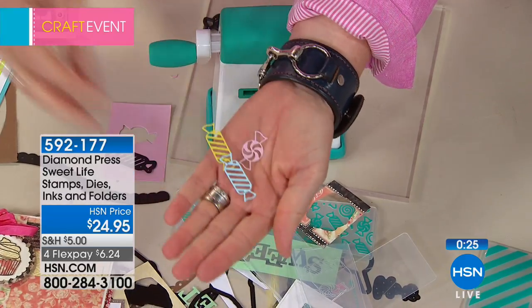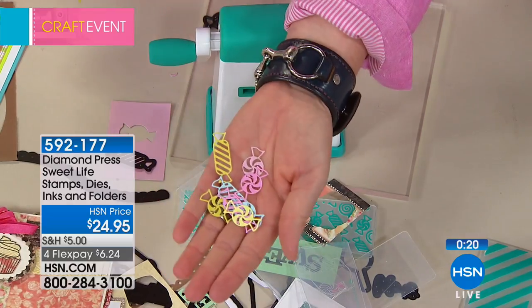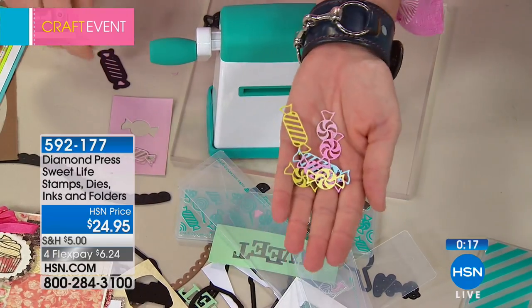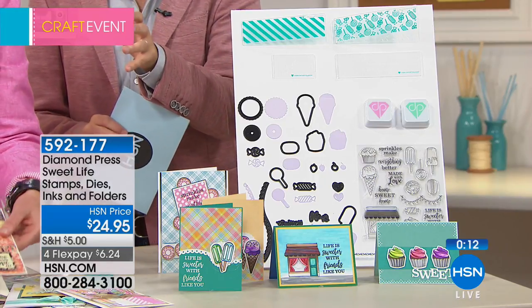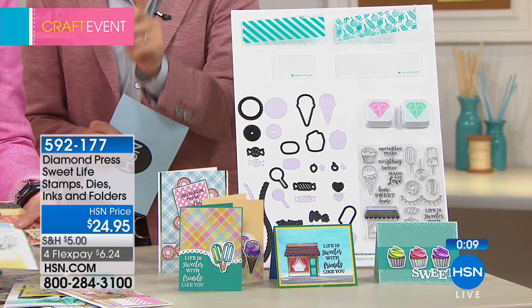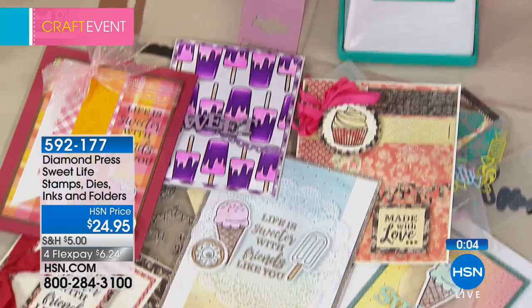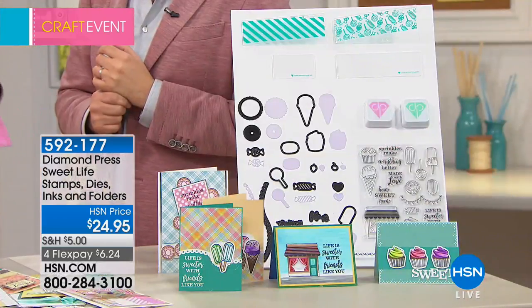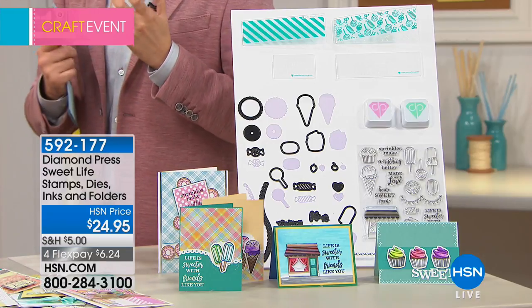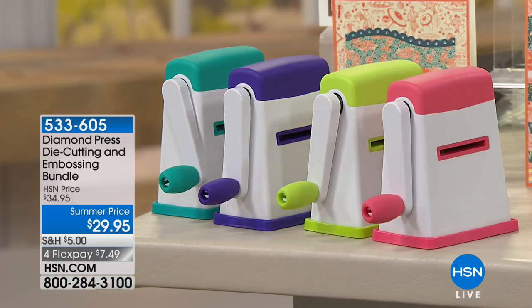That is the best thing ever! You get something better than anywhere else in terms of value. Don't forget the four flex pay — $6.24. Final words on this set: 25 cards just on this table from the same set, and no two are alike. That's the level of creativity you can have with this bundle. The heart and soul of this is the Diamond Press machine at $29.95.